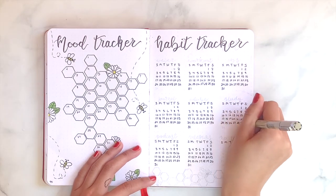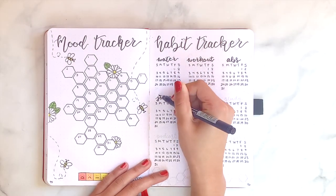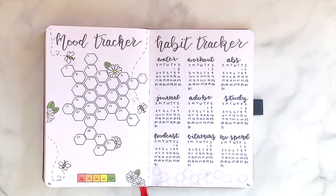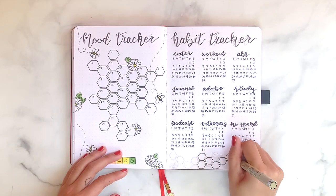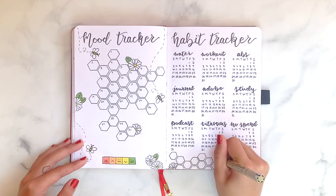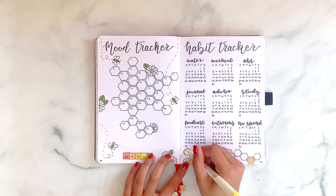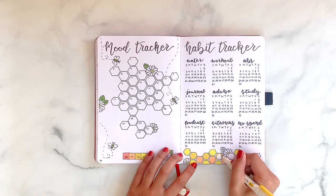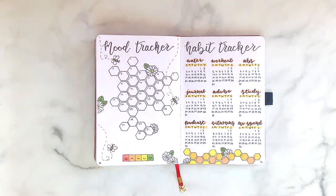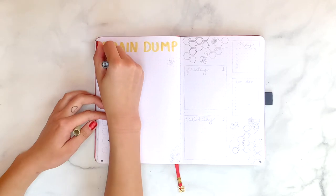The things I'm tracking this month are: if I drank enough water, if I worked out, if I did my ab routine, if I journaled every day, if I studied, if I listened to a podcast, if I took my vitamins, if I didn't spend money, and if I completed my Adobe class. If I complete the habit on a given day, I draw a little circle around it. One of the things I like most about habit trackers is that they're so individual — you have complete control over what you want to focus on.